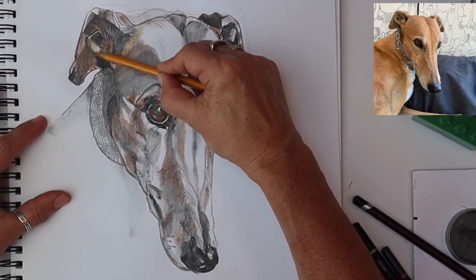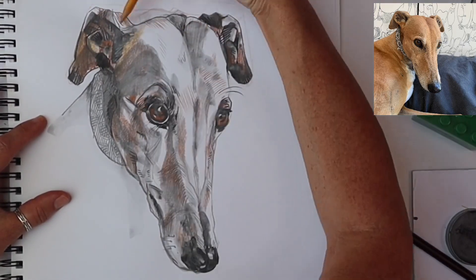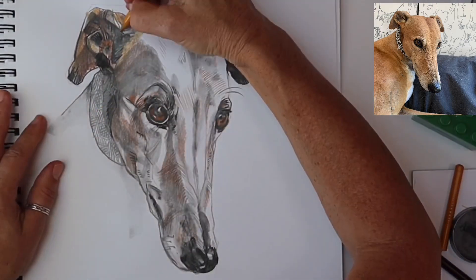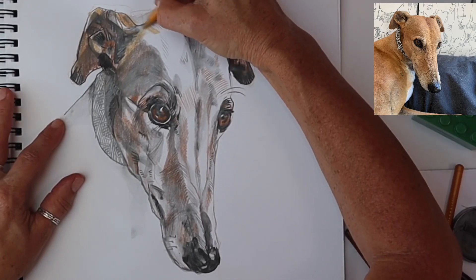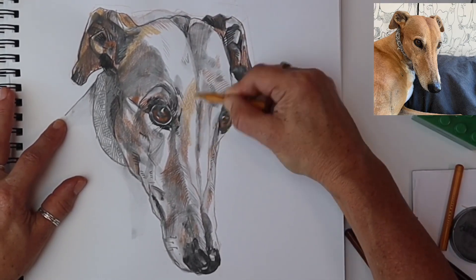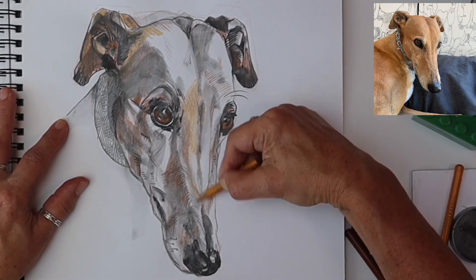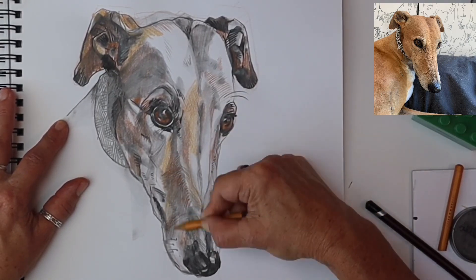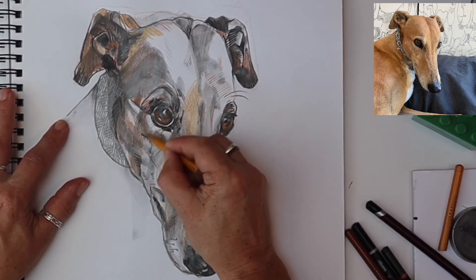This is the fun part right at the end — using the ochre crayon to do a golden wash. Again, not all over the drawing, that would be too much like colouring in. Finding intuitively the focal points, the rich tones in the photograph, and concentrating on those.